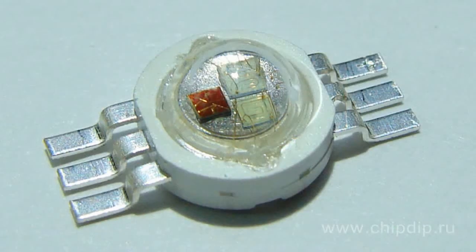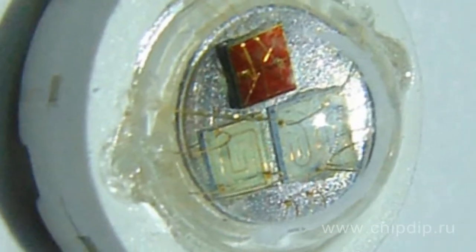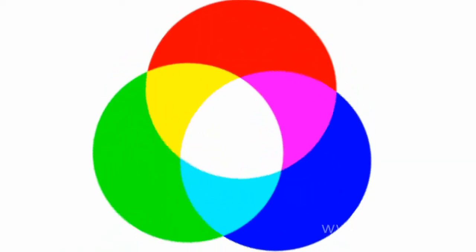Many of you have seen various backlight devices attractively changing glow color according to a program or music. These devices are realized most commonly using RGB LEDs, i.e. LEDs containing three crystals in a single package, each of them emitting certain light — red, green, and blue. Mixing these primary colors allows producing all other colors and shades, as it is done in all monitors and displays.